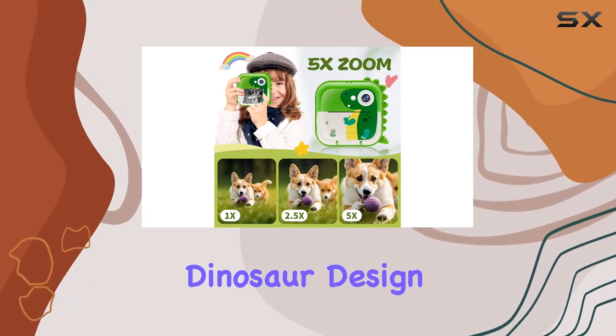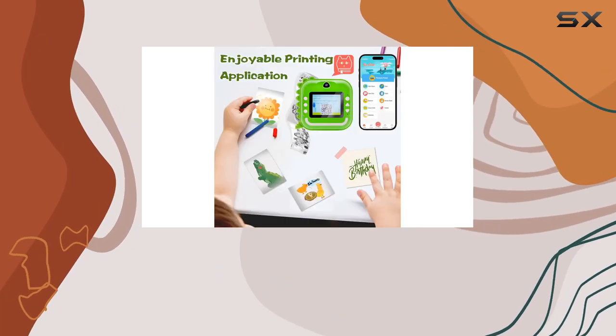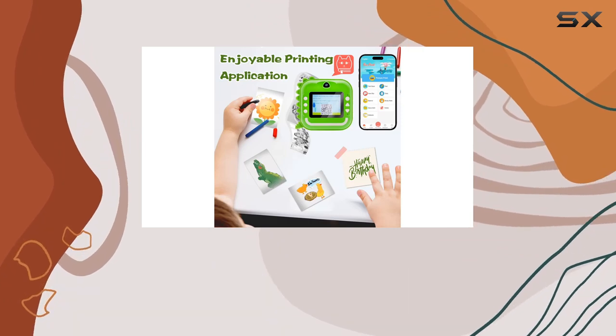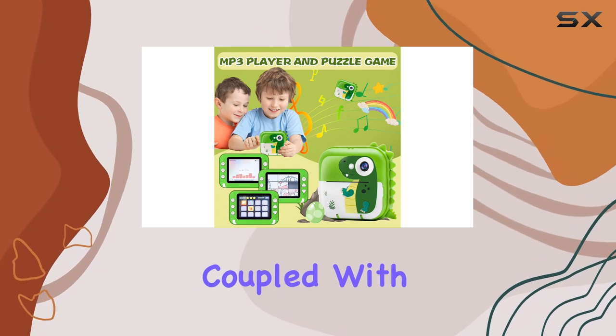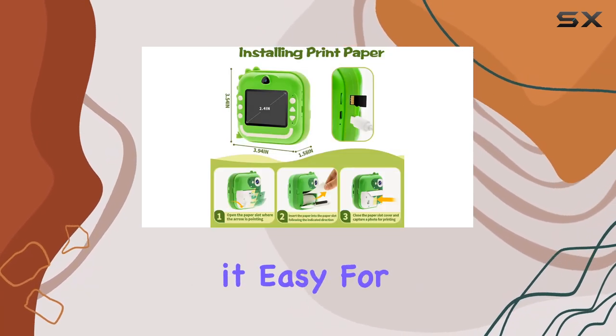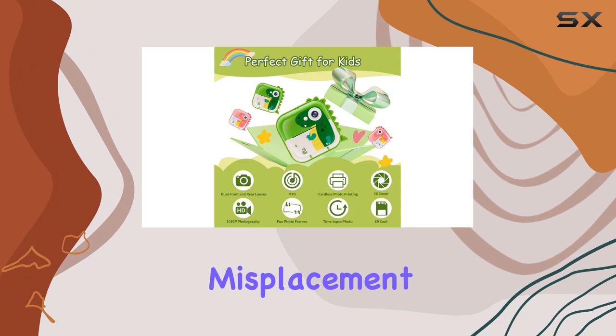The charming dinosaur design is a winner, and with 5 filters and 18 stickers included, kids can add their own flair to the photos. The portable design, coupled with a playful cartoon lanyard, makes it easy for the little ones to carry it around without the risk of misplacement.